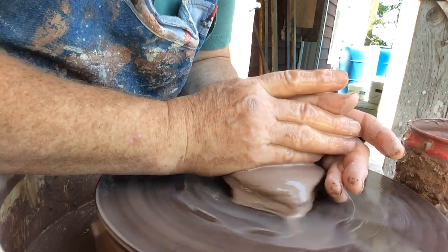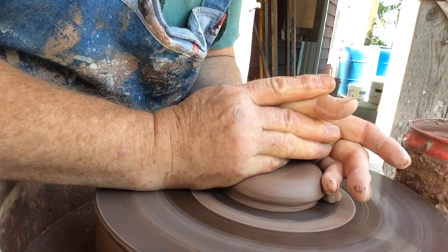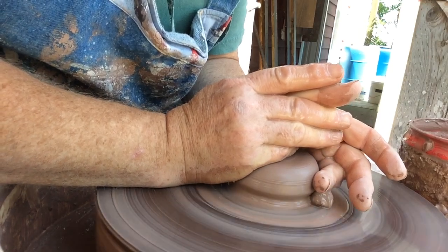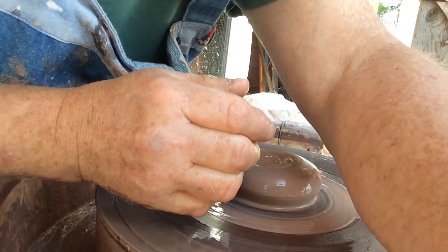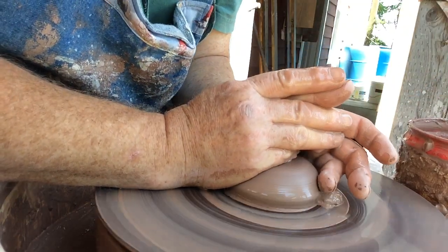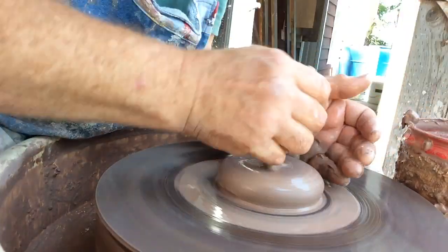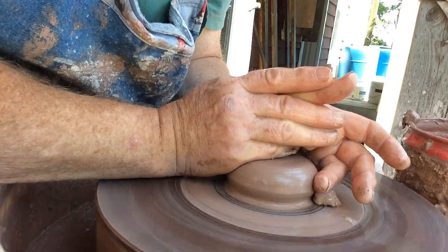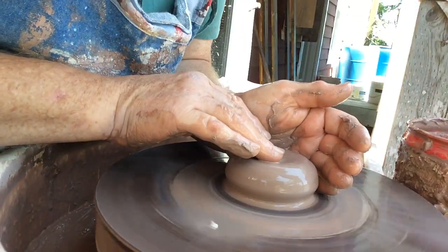Let's get some little glasses thrown. This is also a Shimpo Lite — I have several of these wheels. I also have a Shimpo Whisper, which is what I throw on inside; you can hear the humming of this one. The Shimpo Lite is a nice wheel — I can lift it up and put it outside. I don't leave it out at night because it might rain. I put the wheel in and out when I need it outside.